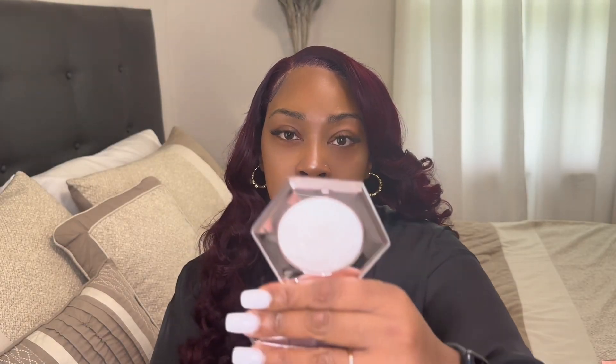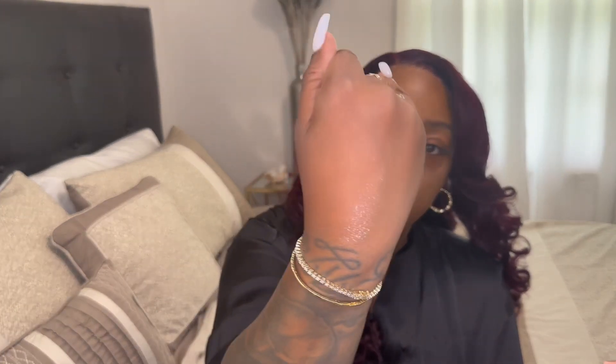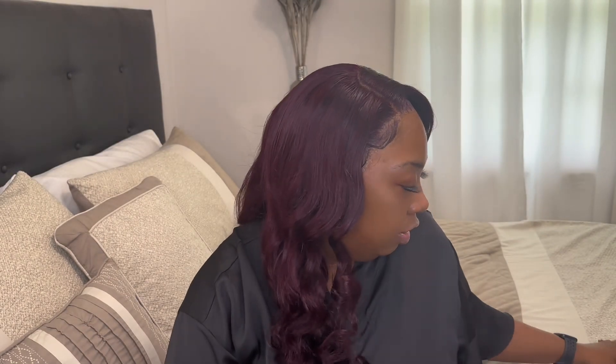This is how it looks right here. I'm gonna swatch it on my arm and see if they look the same. You can see a little shimmer right there — that's the real version. Now I'm gonna do the dupe version.